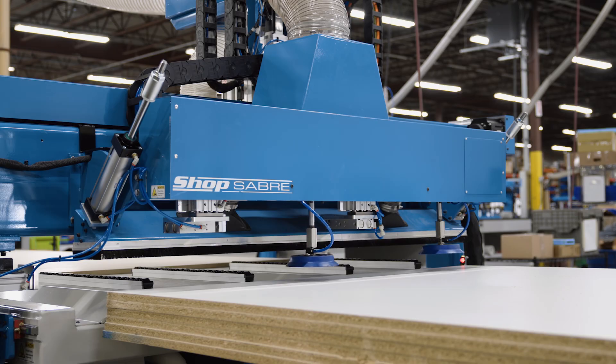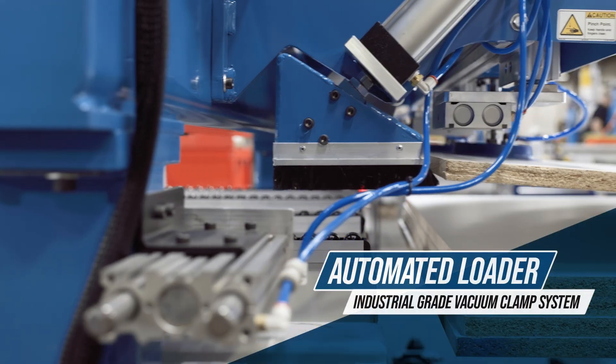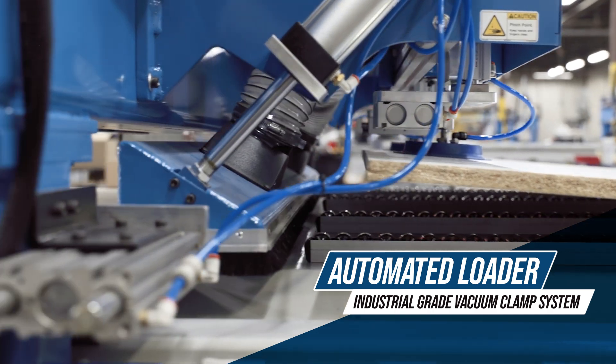Introducing the ShopSaber ISA Series CNC Router, the pinnacle of precision, power, and performance.